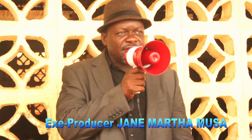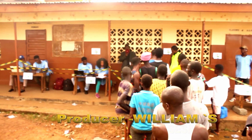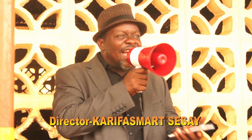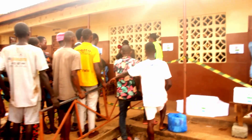Fellow Sierra Leoneans, this comes from ECSS, the Electoral Commission Sierra Leone. This is to guide you for voting properly during the June 23 election. Step 1: go to the polling station and stand in line with no disturbance.